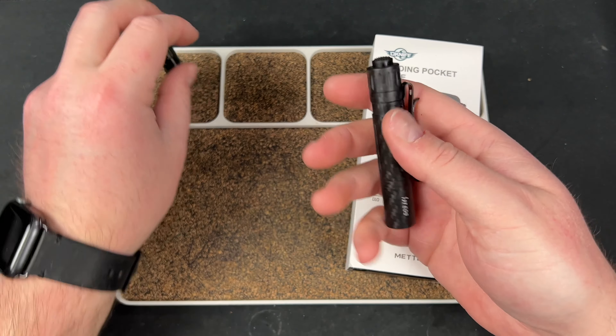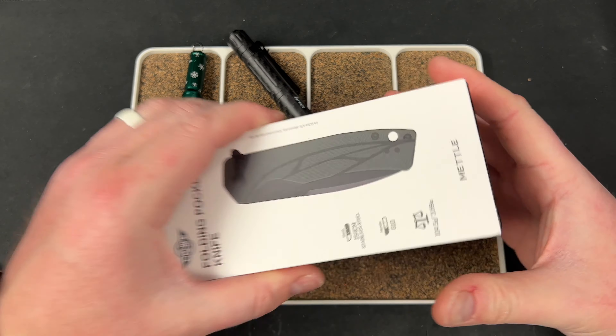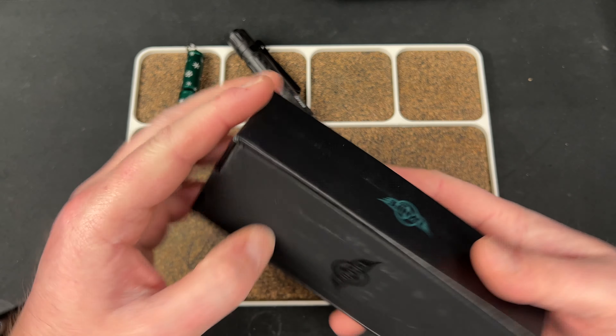So those are the flashlights — really, really cool. I appreciate Olight sending those. And I gotta say, that carbon fiber i3T just does it for me. It's really cool.